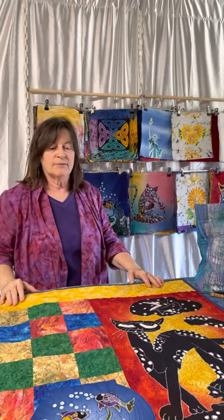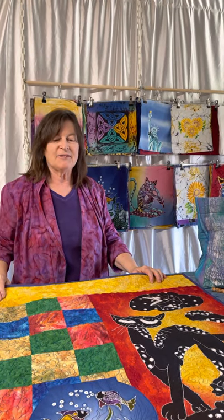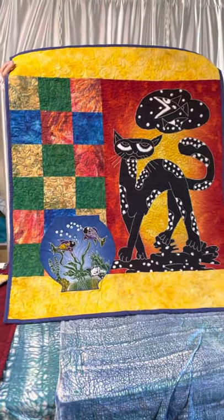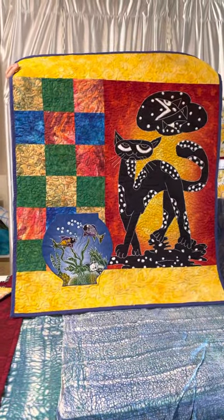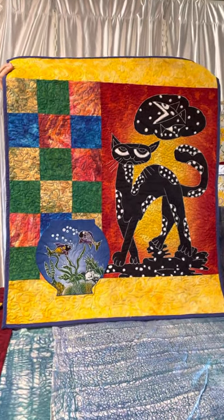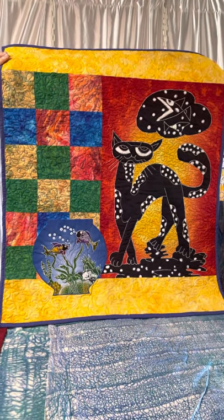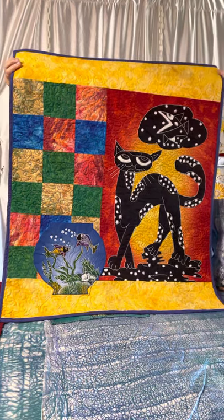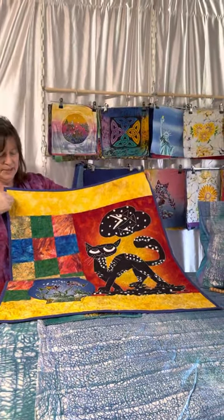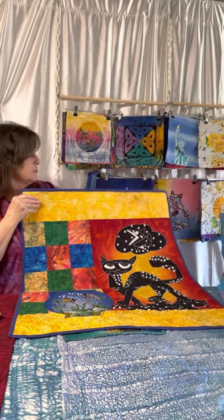Here I will show you some of the things that people have made using the 12 inch batiks. This one uses a medium size batik — the cats — and a 12 inch which is the fishbowl, and this pattern is called Fishbowl Dreaming. You can get the pattern, get it in the kits, or get these parts individually. This also uses a lot of our hand dyed batik fabric.